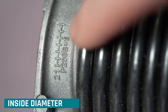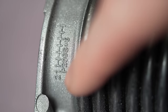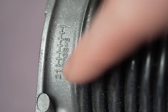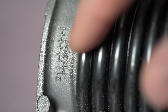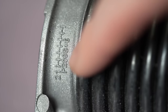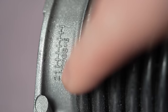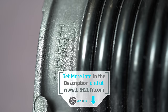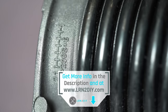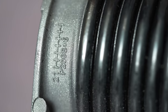Always check for stamps or marks on your springs. On this winding cone it says 'P200S' — the 200 refers to the inside diameter, meaning it's a two-inch inside diameter. I'll put a link in the description to a site with a chart of all the different stamps you might find on winding cones to help you interpret the inside diameter. Typically the inside diameter will be consistent because this winding cone can only be a two-inch inside diameter.